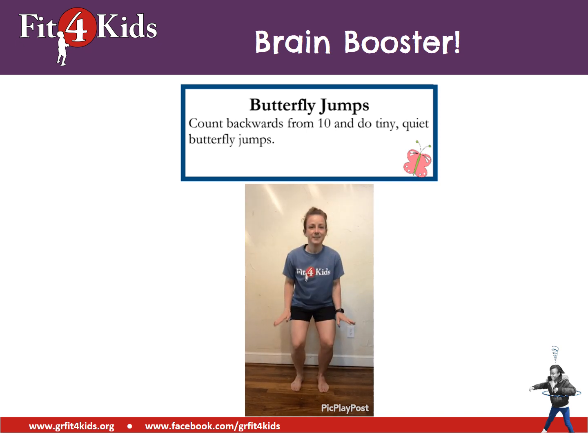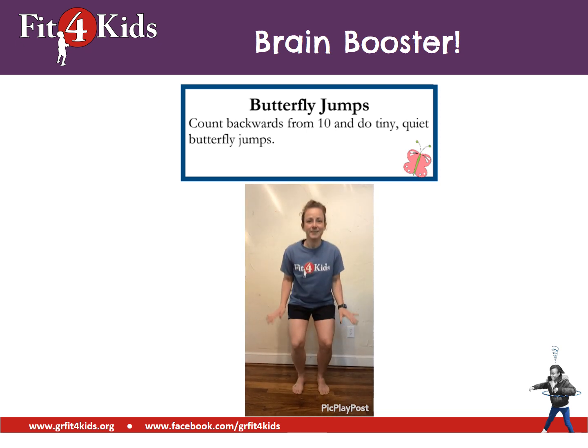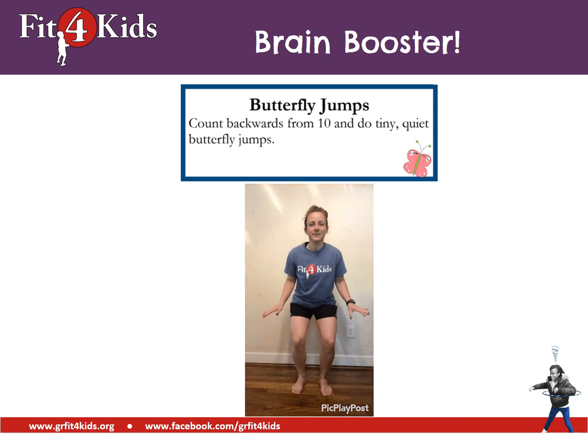Let's do another brain booster. We're going to do butterfly jumps. We're going to count backwards from ten and do tiny, quiet butterfly jumps. Are you ready? Ten, nine, eight, seven, six, five, four, three, two, and one. Awesome butterfly jumps.